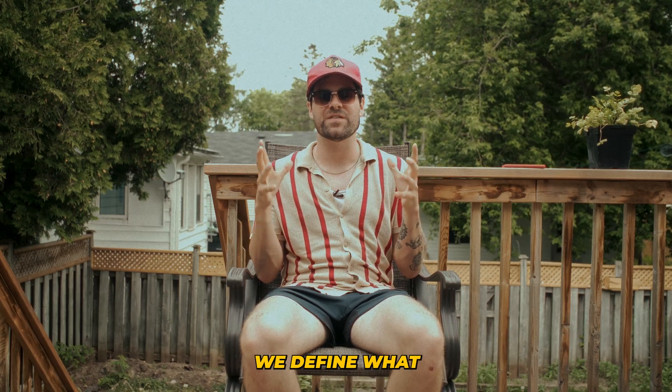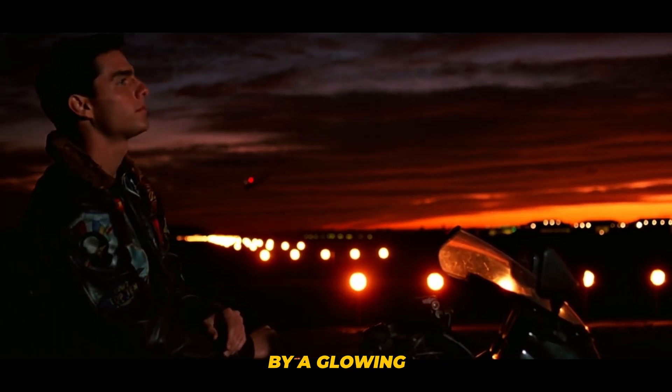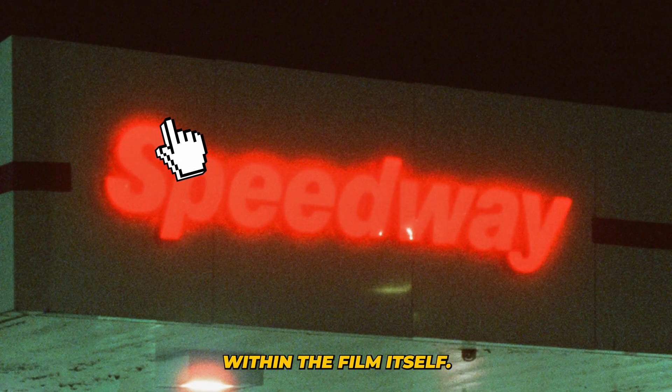First, I think it's really important we define what halation actually is in film photography. Film halation is when bright areas in a photo appear surrounded by a glowing or hazy effect, similar to a halo caused by light scattering within the film itself.